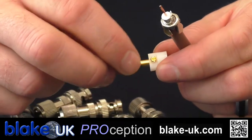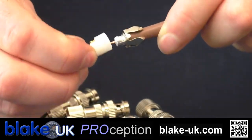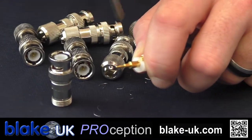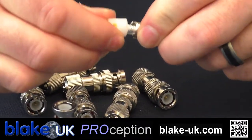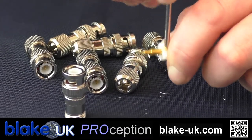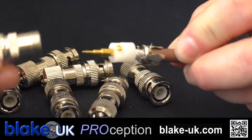Get that part of the plug — we undid the little grub screw there. Push the cable down the centre of that. You might find you've not undone the grub screw enough, in which case just undo it a little bit more until your cable goes down. Now tighten that grub screw — don't overtighten it. If you overtighten it, you risk damaging that centre core and potentially having it snap. So just be careful not to overtighten.